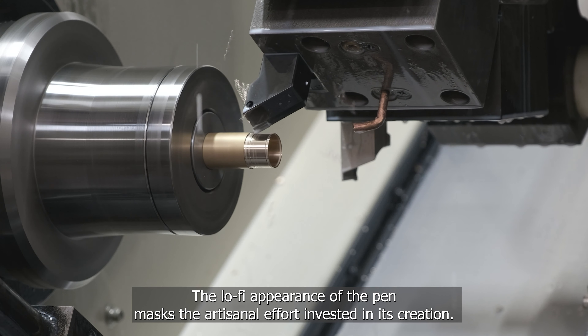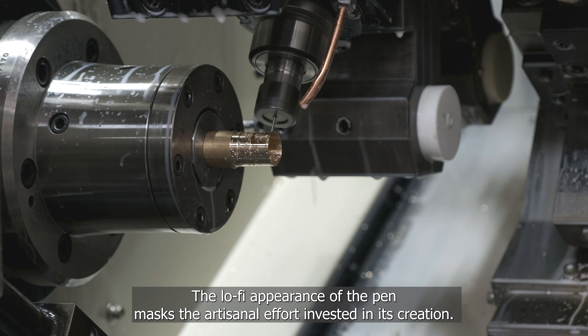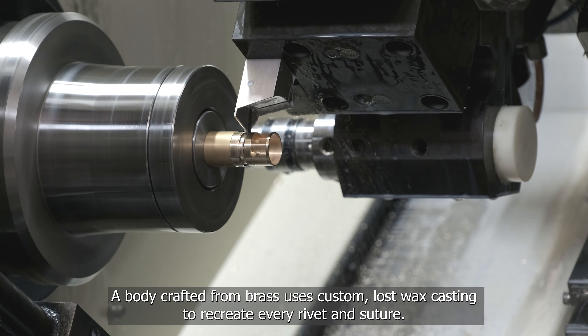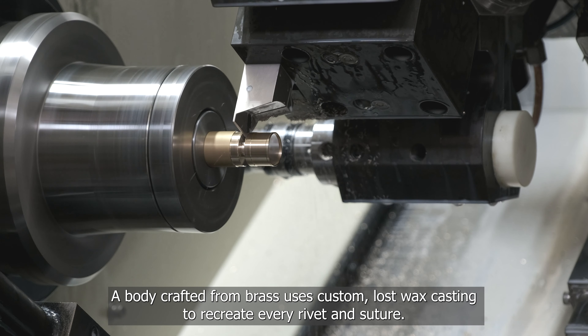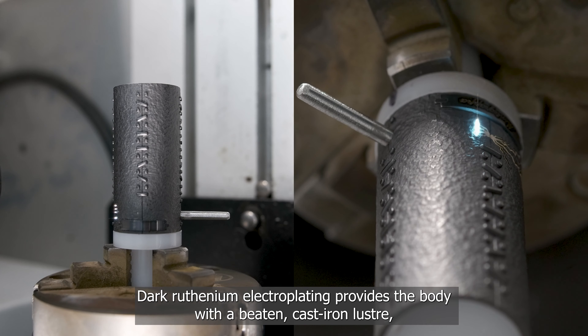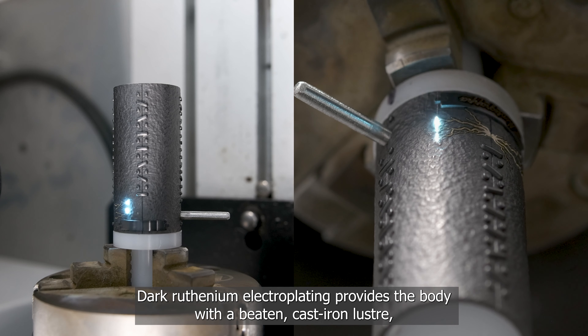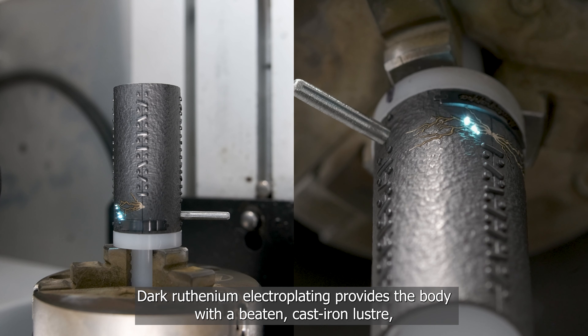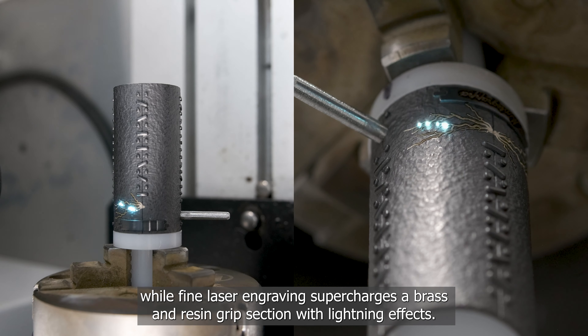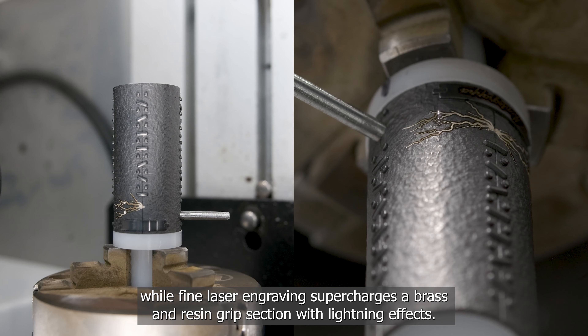The lo-fi appearance of the pen masks the artisanal effort invested in its creation. A body crafted from brass uses custom lost wax casting to recreate every rivet and suture. Dark ruthenium electroplating provides the body with a beaten cast iron luster, while fine laser engraving supercharges a brass and resin grip section with lightning effects.